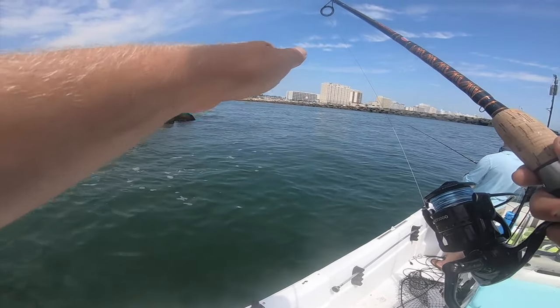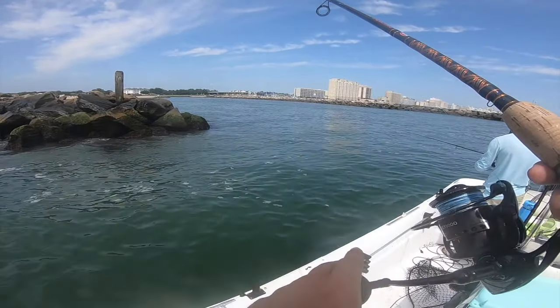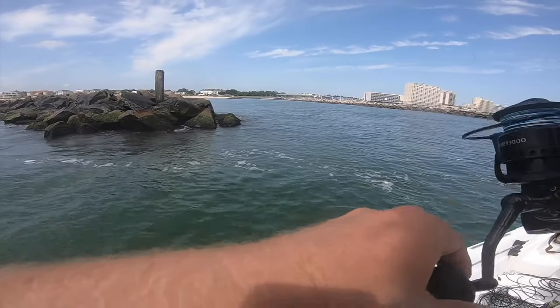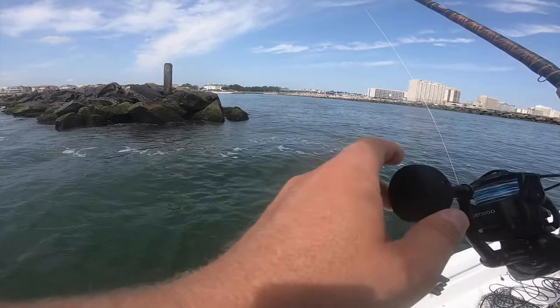Then just a few little twitches of the rod, reel down, make sure you regain that line. I love this lure because it's so easy to work — and that looks like a fish!